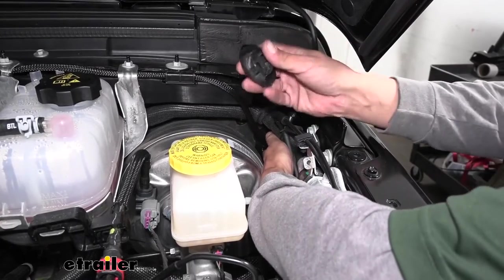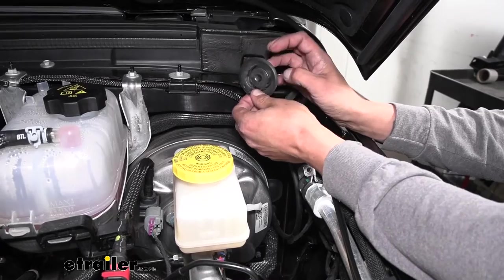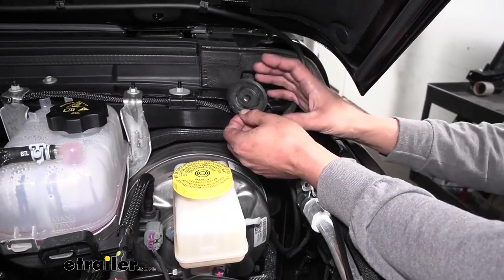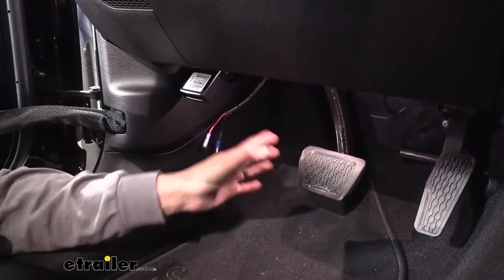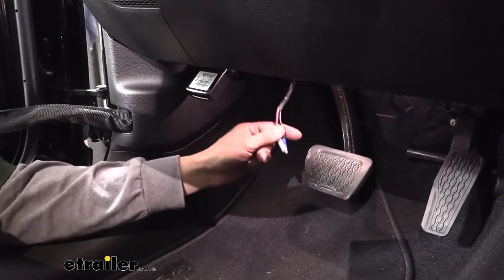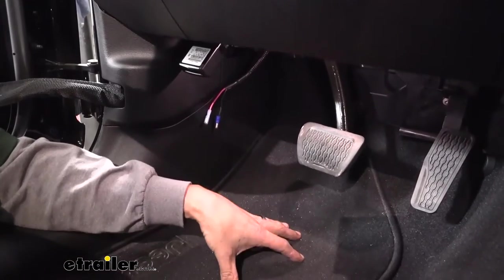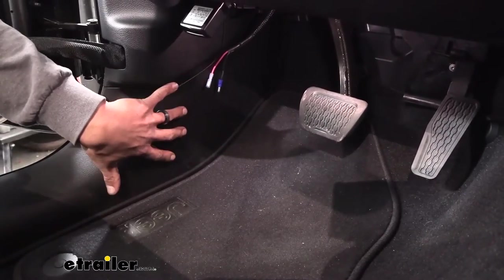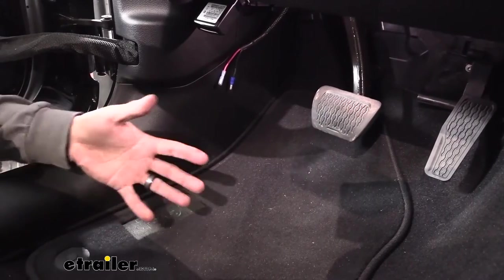For now we're just going to hold on to this plug because once we have everything installed we can always go back and cut a slit so we can put the wiring in the center and use some silicone to seal up the hole. Our wires should pop out underneath our dash — most likely in the corner by the pedals. For now we can go ahead and leave these here, but we do need to pull out all the floor mats for the front and back and pull the panels loose that are by the side of the door and the threshold so we can get underneath the carpet and help route everything.